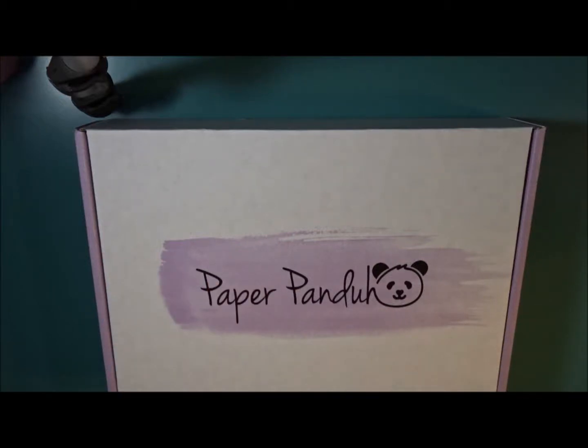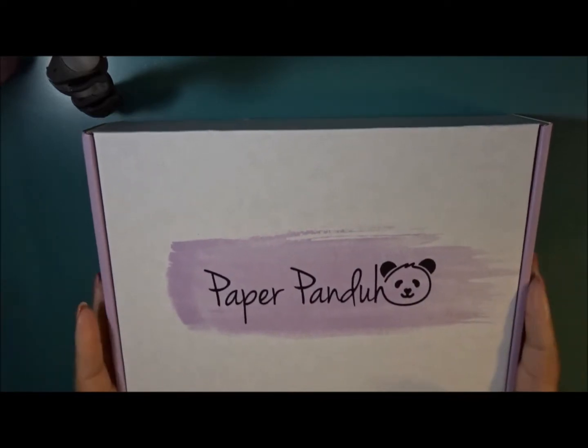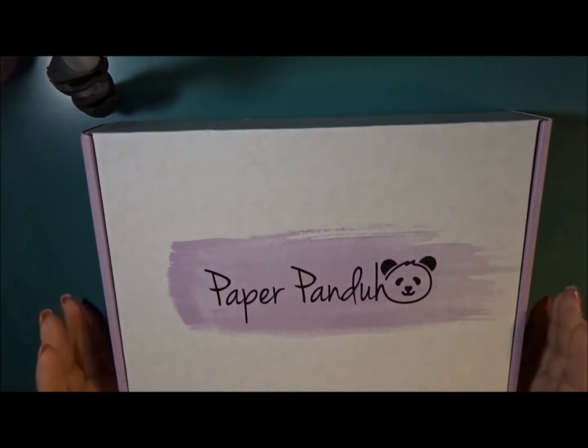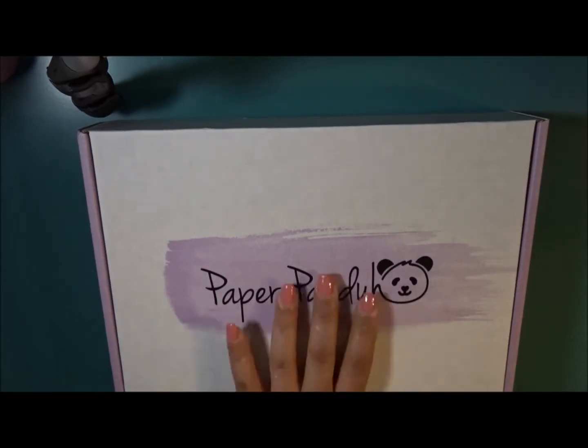Hey everyone, welcome back to my channel. This is Nichelle and today is box subscription day and I have three subscriptions for you: Paper Panda, Kenley's Doodles, and the Planner Society. I'm going to be totally transparent — I'm not sure if this is March or April, but I know my next Paper Panda is literally on its way. So I'm just going to assume this is March. I do get confused, but let's go ahead and get started.